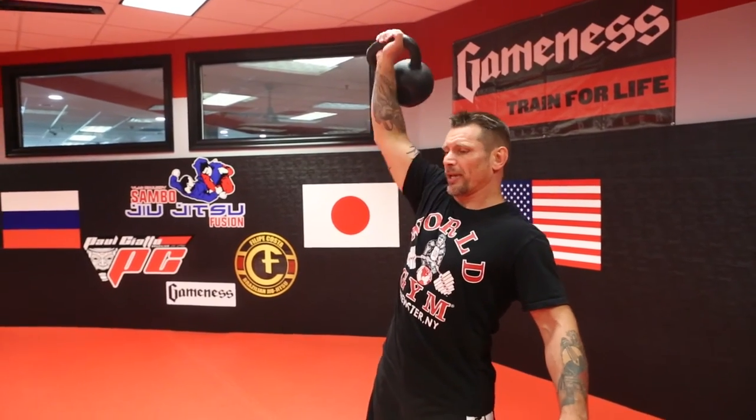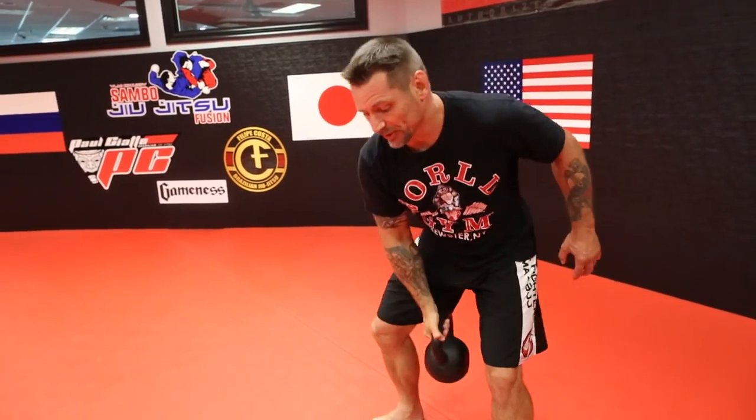You can also do it with two bells. This is actually kettlebell sport — Giri sport — which is an official sport in Russia. You can earn rank, and long cycle is one of the exercises you perform in competition.